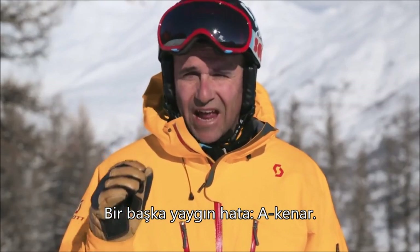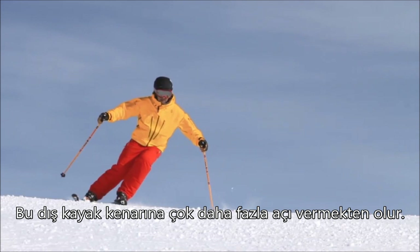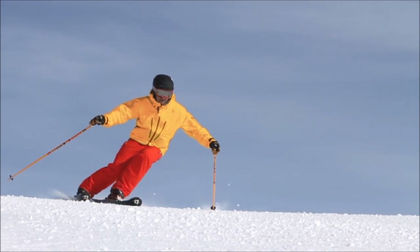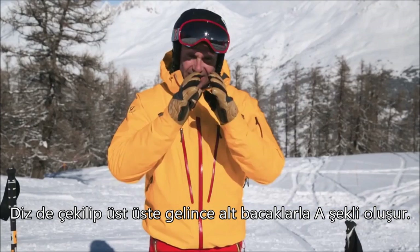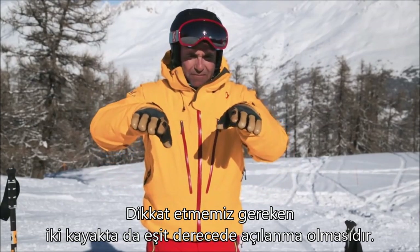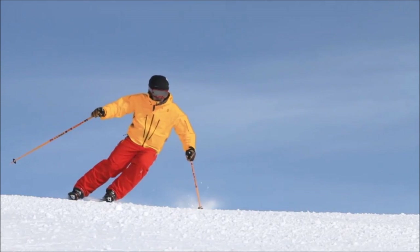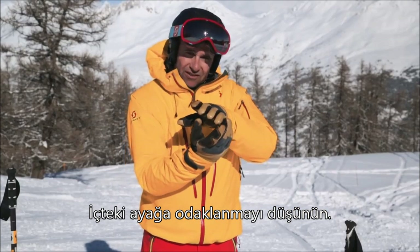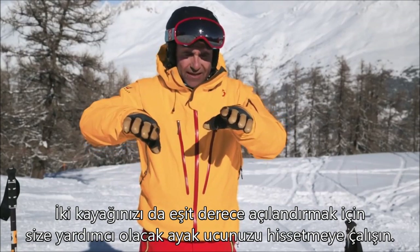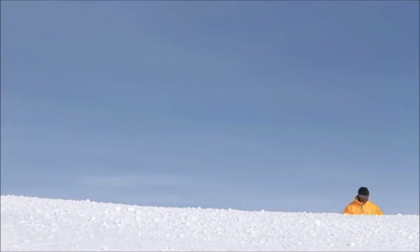Another common problem is something called an A-frame — that's edging the outside ski much more than the inside ski. I'm going to pull that knee across and it's going to create an A shape with my lower legs. What you're looking for is a much more equal amount of edge on both skis. Think about and focus on the inside foot — try and feel the little toe; that will help you edge both skis to an equal amount.